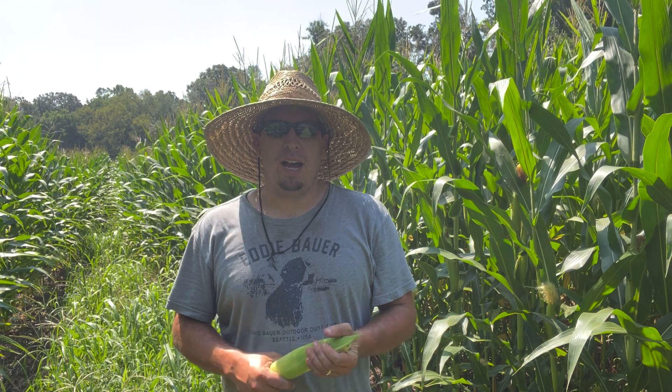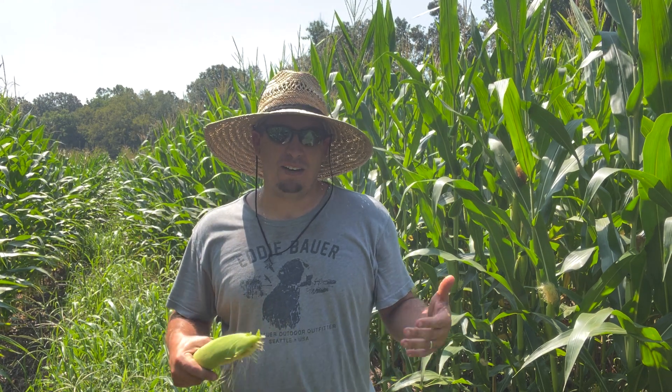Welcome y'all, Wes with DIY Food Plot Pro. Thanks for joining us. Today we're talking about how much fertilizer we have left on these plots — failed food plots because of the drought. I'm standing in one of my standing corn food plots that I planted this spring, out here doing a little bit of checking.